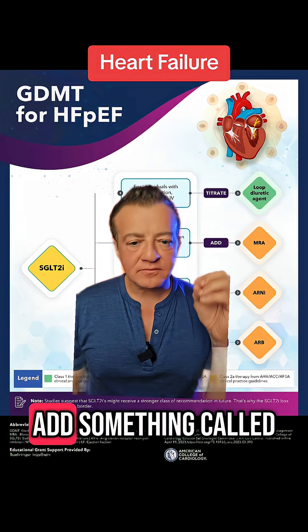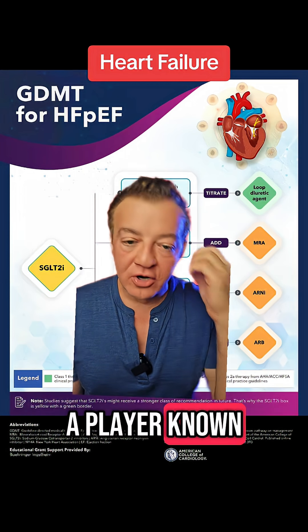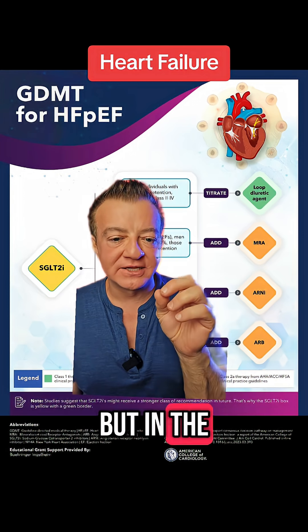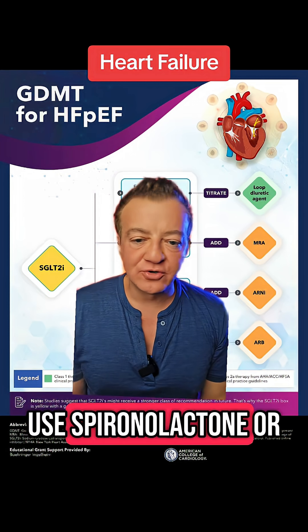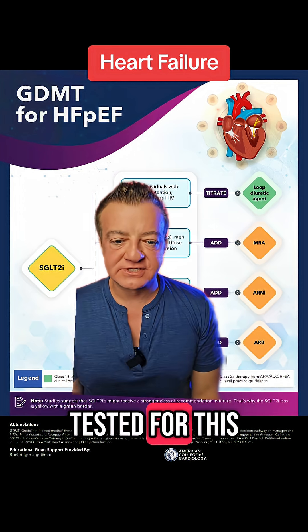Next, you want to add something called an MRA. This is like Spironolactone, Eplerenone, or Finerenone. Finerenone is the newest one, but in the guidelines we usually use Spironolactone or Eplerenone because those are the two that have been around the longest and have been tested for this exact indication.